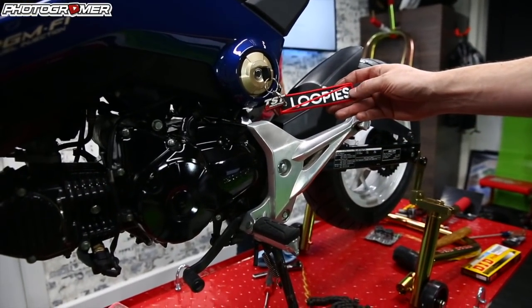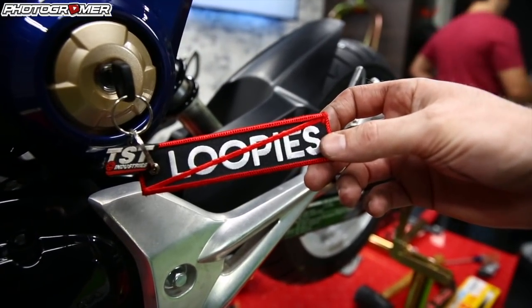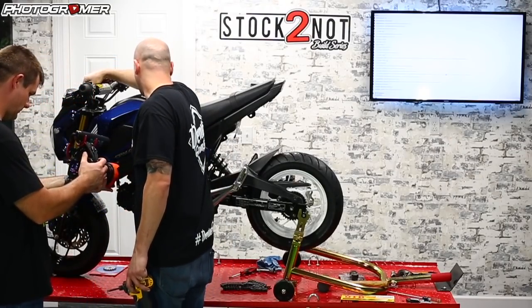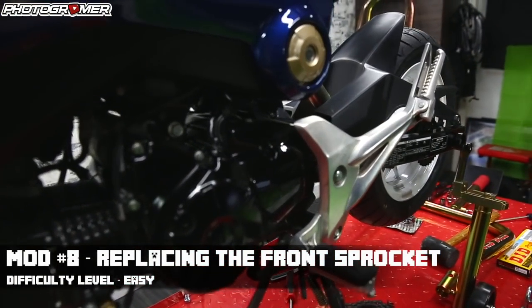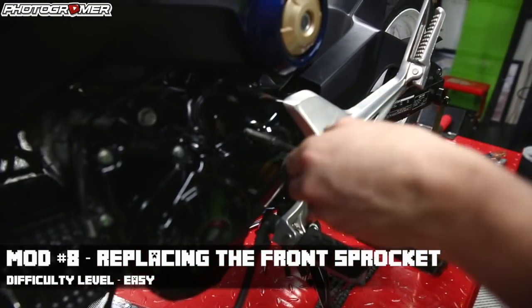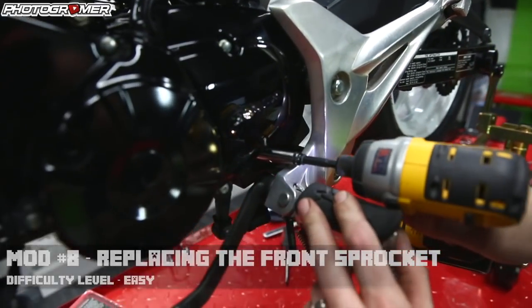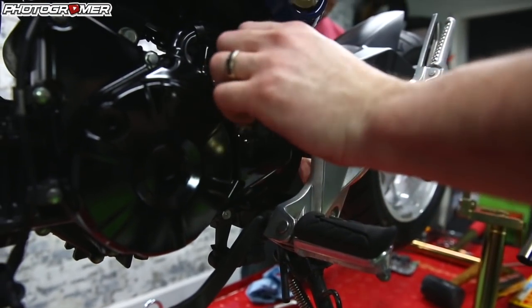We'll use this opportunity to mention the no-loopies key tag — you can pick one up in the video description below. We definitely don't want any loopies on this bike. So we've got an 8mm engine case bolt here — same on the other side — just two bolts, one on top and one down low.